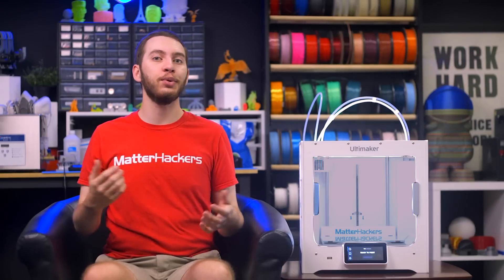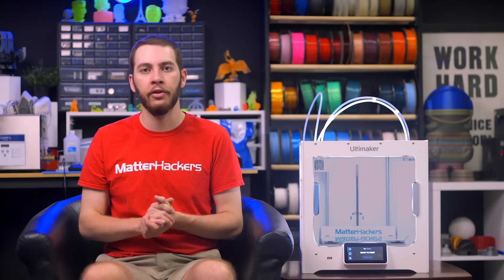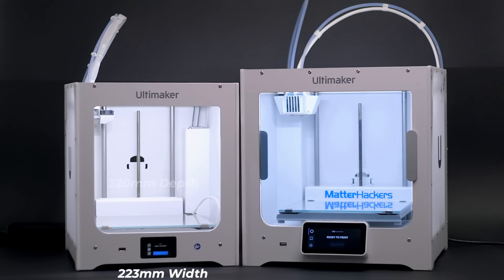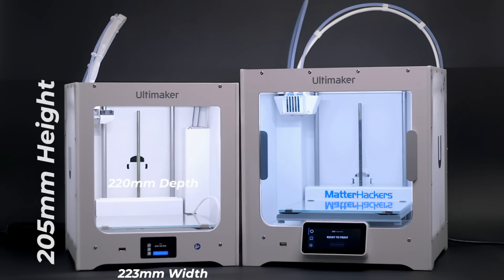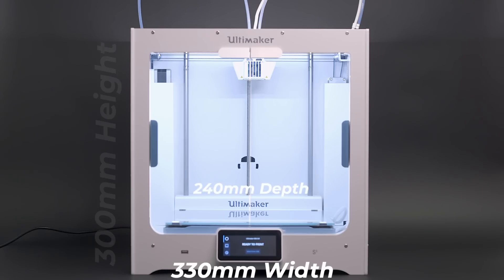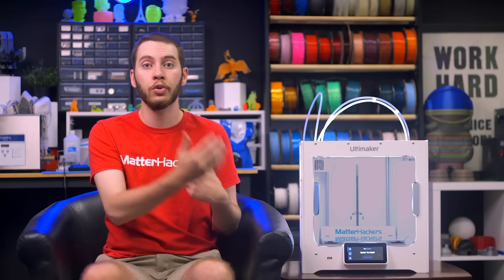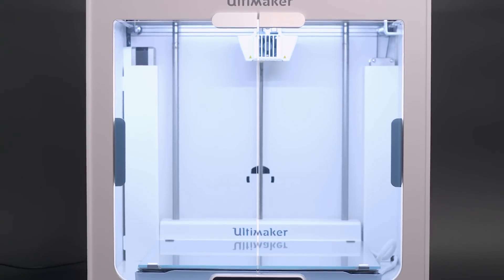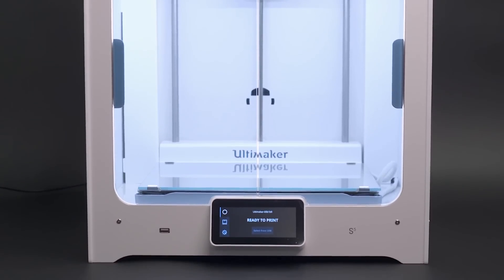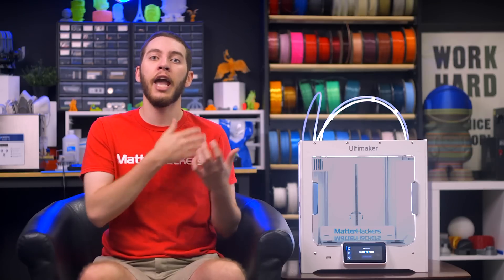Between the three Ultimaker models, there are really only two size classes. The Ultimaker 2 Plus Connect and Ultimaker S3, while not having exactly the same build volume dimensions, will in practice be virtually identical. The 2 Plus Connect has a build volume of 223mm wide by 220mm deep and 205mm tall, and the S3 has a build volume of 230mm wide by 190mm deep and 200mm tall. In contrast, the Ultimaker S5 is considerably larger than both, with a build volume of 330mm wide by 240mm deep and 300mm tall. The trade-off between the Ultimaker S3 and 2 Plus Connect is the slightly shallower build volume in exchange for dual extrusion. The most obvious difference between these printers is that the Ultimaker 2 Plus Connect is single extrusion and the Ultimaker S3 and S5 are dual extrusion.